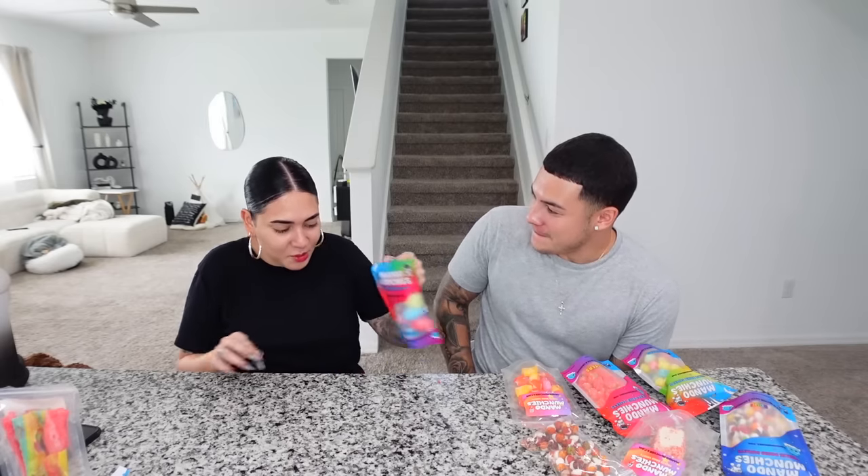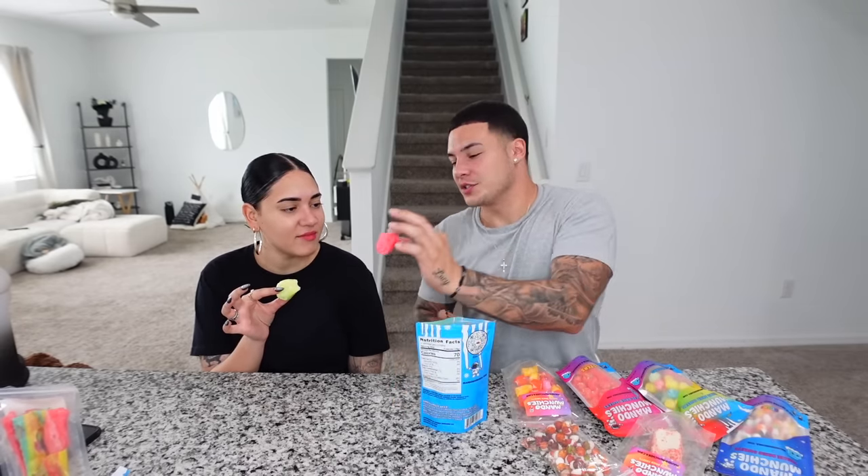What are those puffy ones over there? Freeze-dried jolly ranchers! I ordered this one. What color do you want? Surprise me — you're gonna get green. Ew, apple!